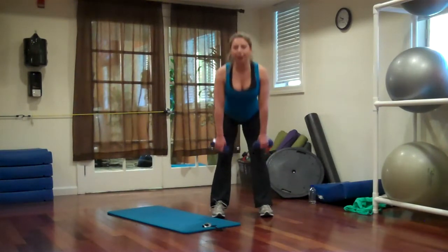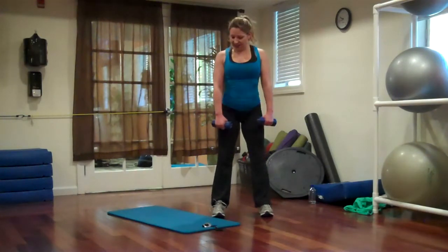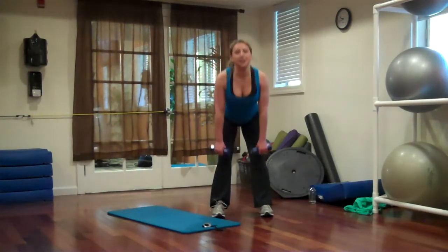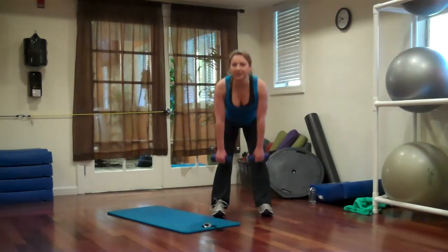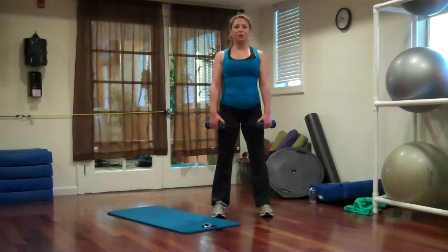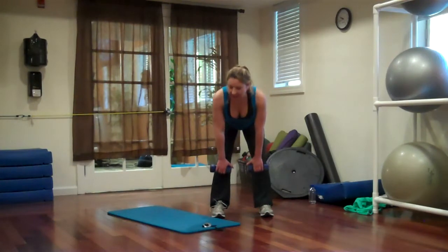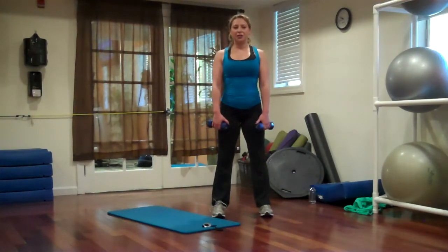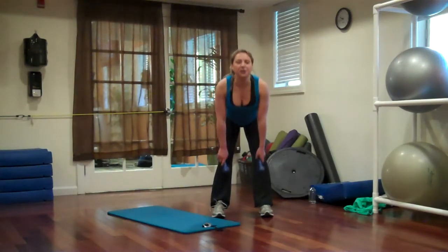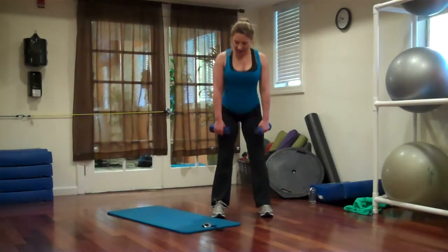So this feels like the calm and easy part of the workout. That first part was rough. And just so you know, the third part is going to be rough also — just giving you a warning. Right now, this part with the weights, this is the calm before the storm.